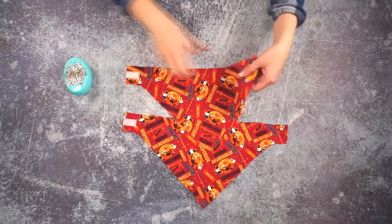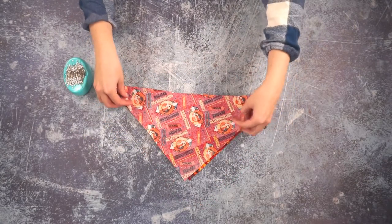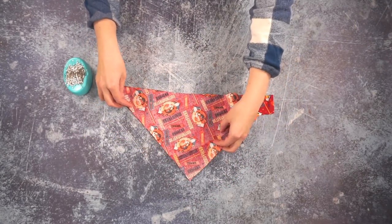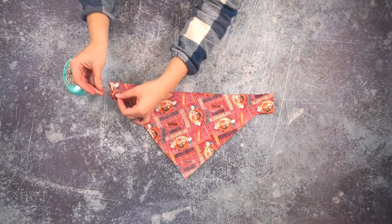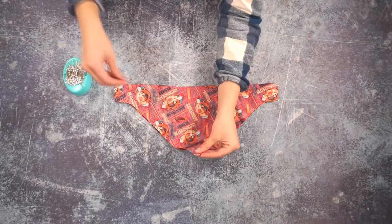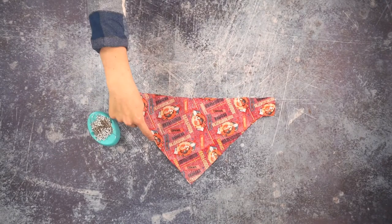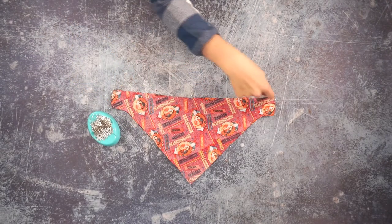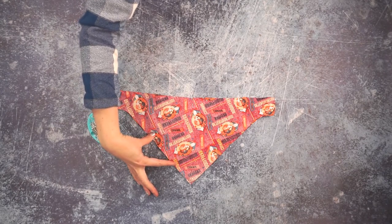Now that the velcro is sewn on, we are going to sew the bib right sides together. Place the fabric right sides together and then pin. Now we're going to sew all the way around the bib and leave a four inch hole for turning the bib right side out.